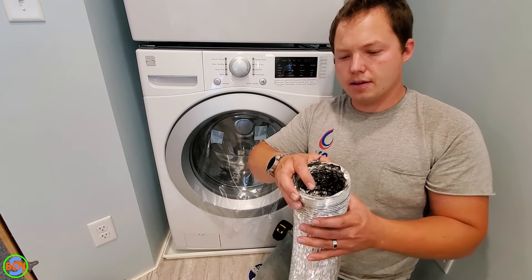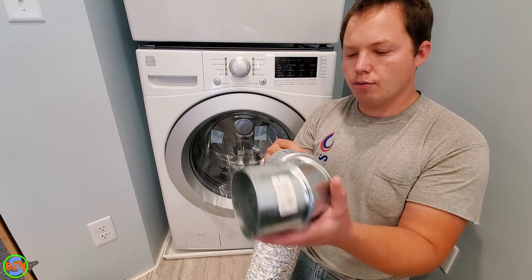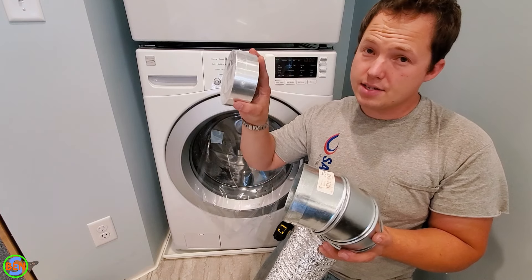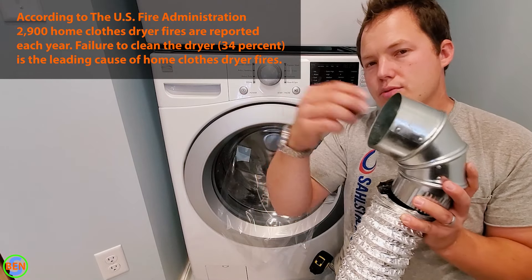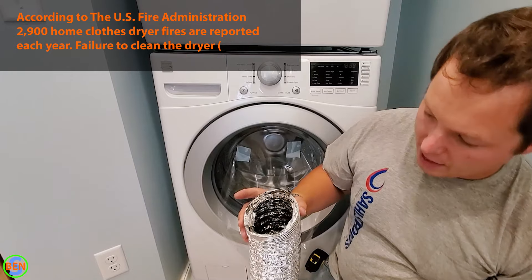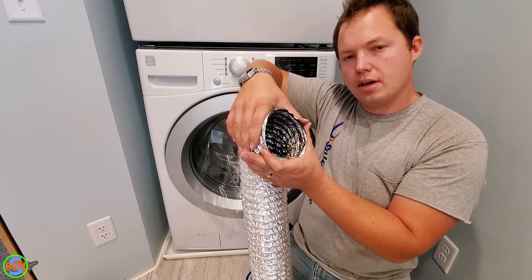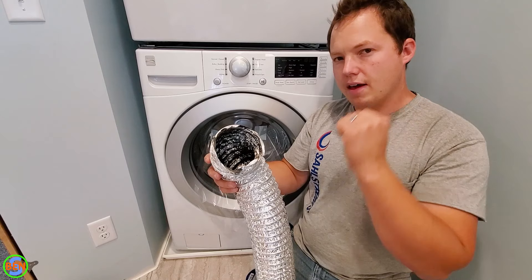For the dryer vent, I'm going to be using this aluminum flex duct. Whenever you're doing dryer venting, you want to avoid using screws as much as possible. At connection points, if you can use a foil tape instead of running screws in it, that's actually better because it's less likely for lint to accumulate on a screw sticking into the vent. I'm not going to be using any galvanized fittings — I'm actually just going to use a short chunk of this. On either end, you want to use a big stainless steel hose clamp to clamp this onto the connection point on the back of the dryer as well as on the vent going out to the outside.